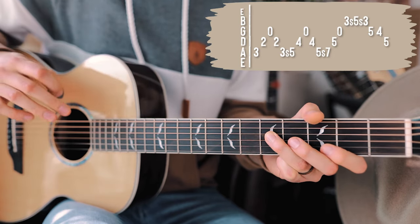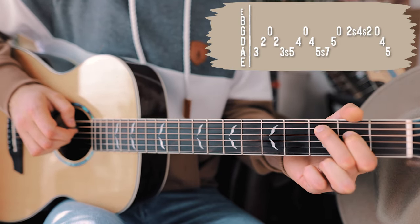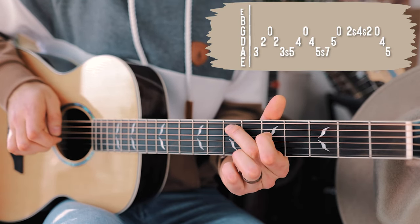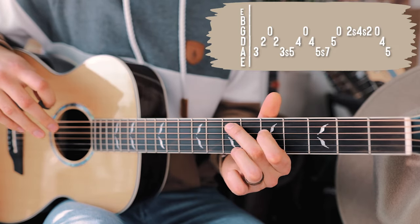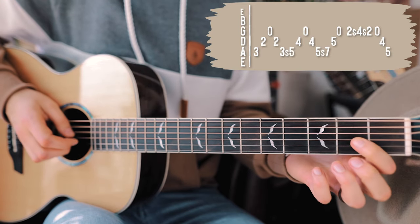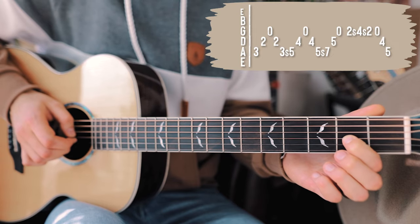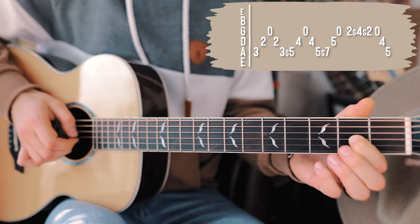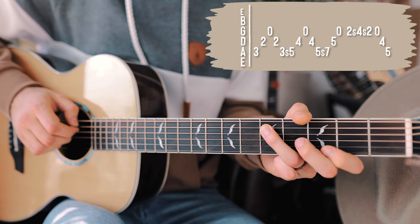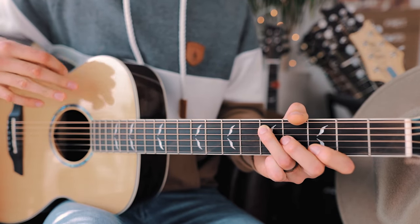Going through our second run through the picking pattern, we pick up that same thing we started with. That's the same as the first time through, but after that we change up that last little section. We start on the G string, go second fret, slide up to fourth, and back down to second on the G string, then open G, fourth on the D, fifth on the A. That picking pattern with those two alternate endings repeats through the entire song.